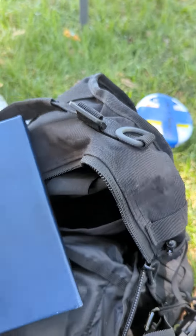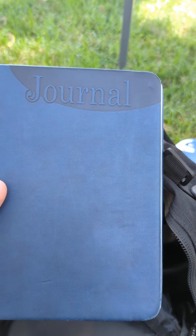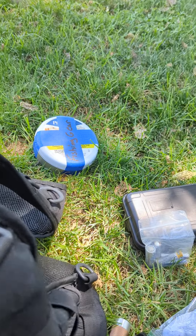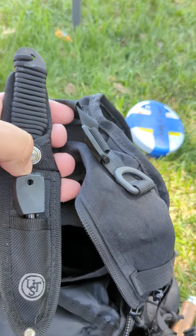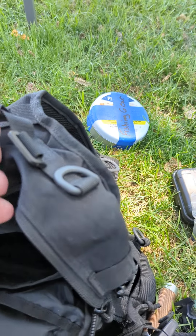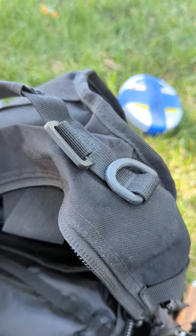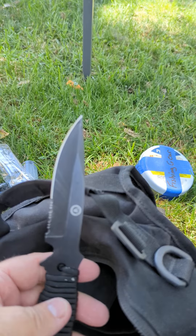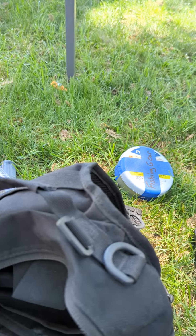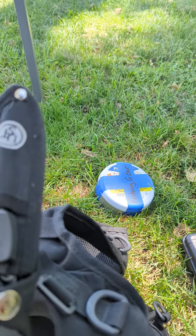I always keep some type of journal in here so I can write things down. And I always carry a fixed blade knife that also has a fire starter and a paracord handle. I've used this fire starter and this knife a few times while I was out camping.